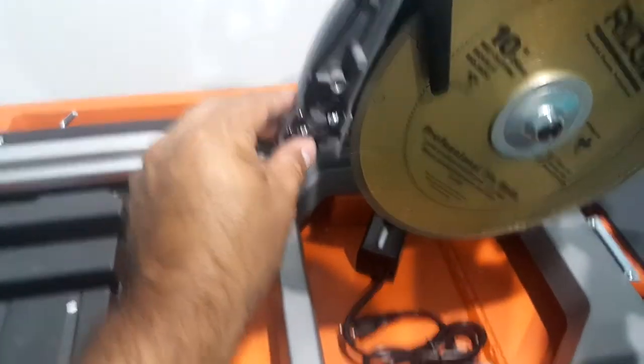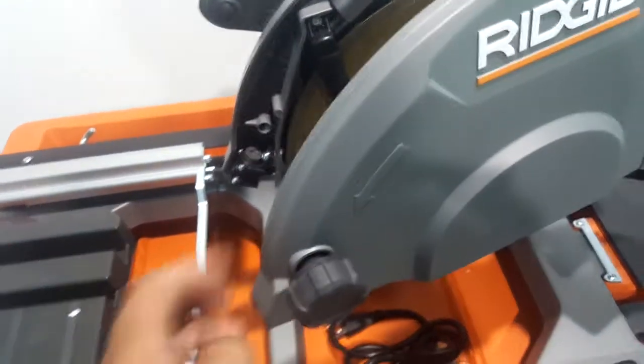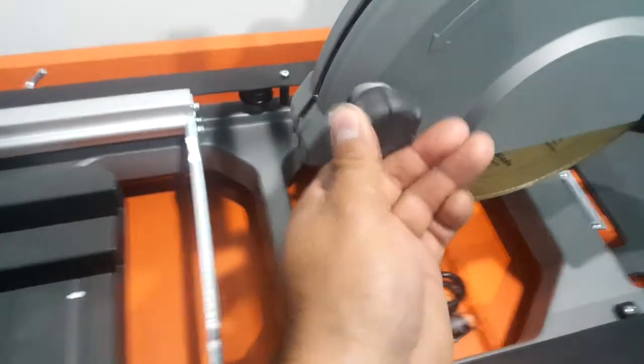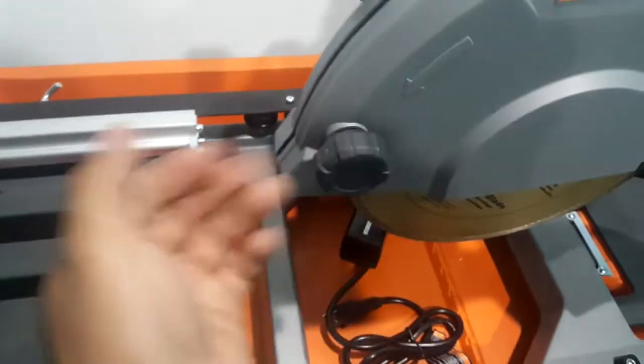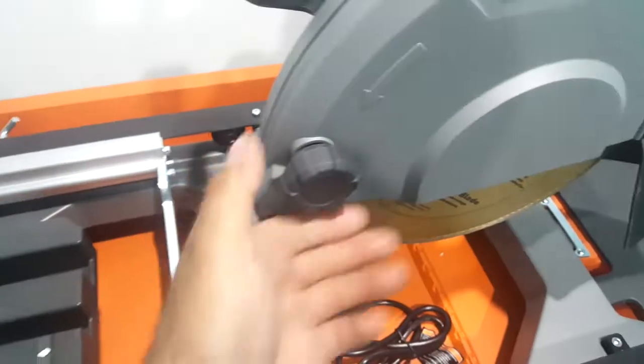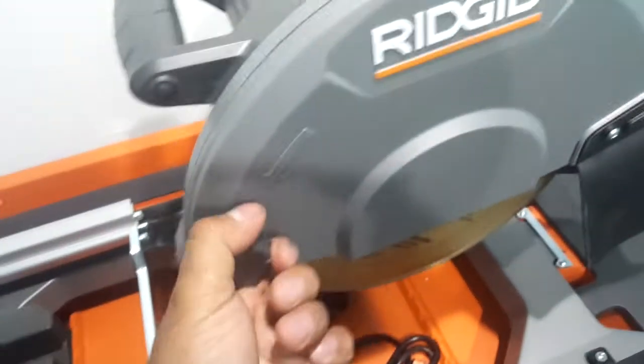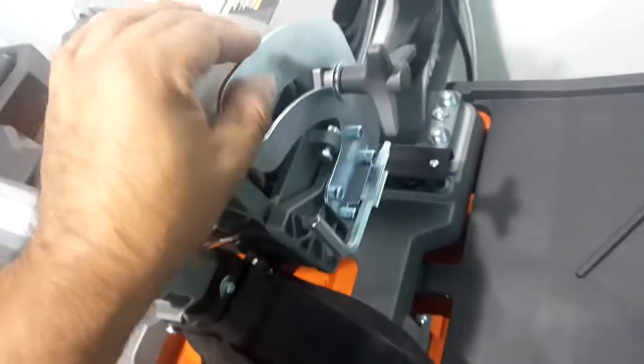You've got your laser right here — you can actually adjust it, which I probably won't use to be honest. I used to have the laser on other saws, but in daylight it's kind of pointless. I kind of wish they had a true exact cut line like they do on the DeWalt, because those actually work even in daylight. And then you've got your depth stop adjust.